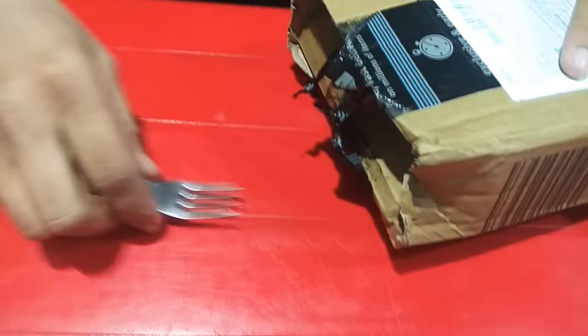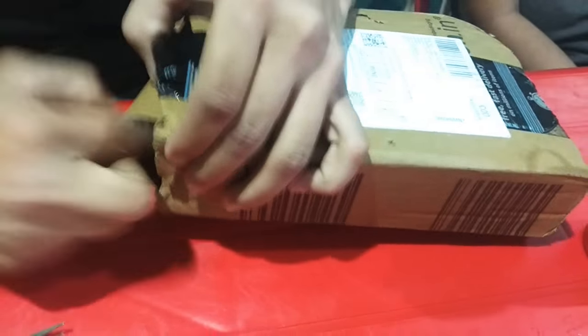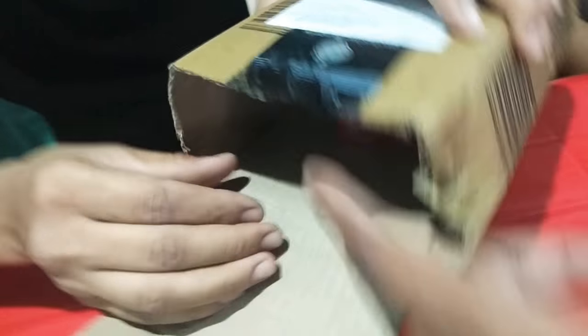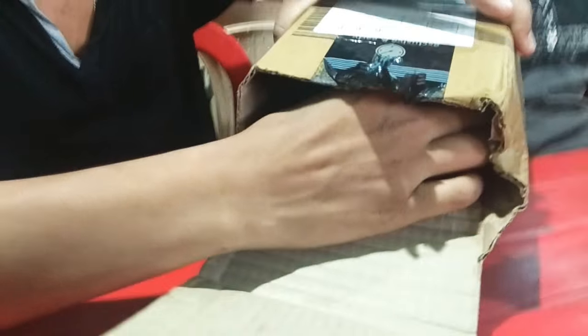Okay, now unbox. Get this. Wow. I am back in front.